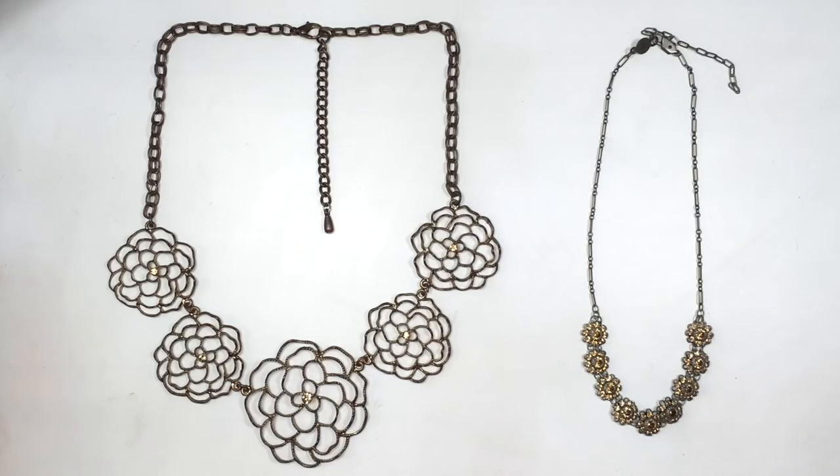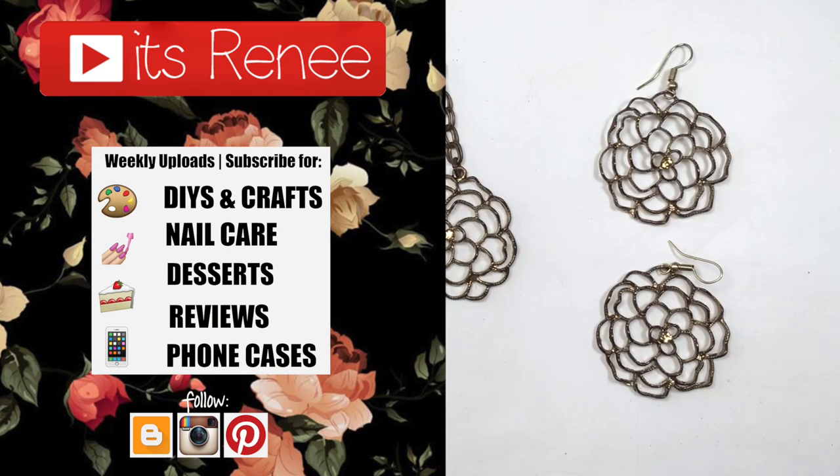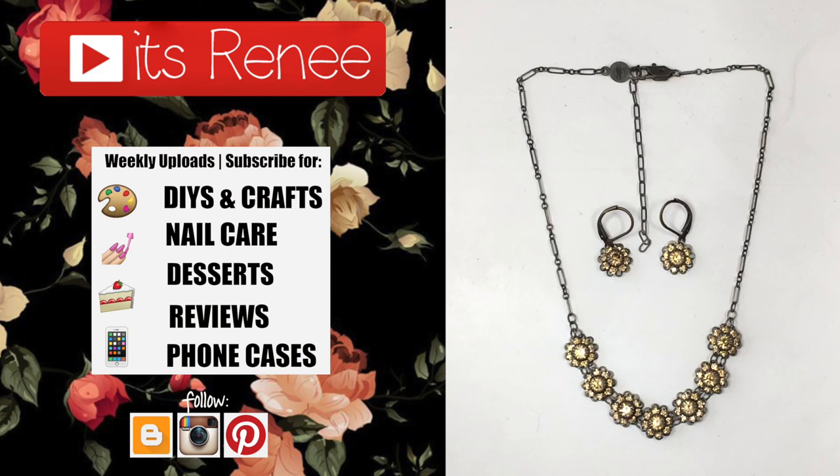I really hope this was helpful and handy and you liked it. If you did, don't forget to give this a thumbs up. Check out more accessories that I have on my channel and subscribe for more. Let me know what you think of this one and share this. Thank you so much for watching. I'll talk to you later. Bye!